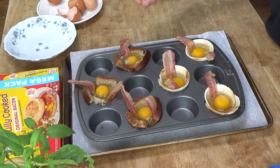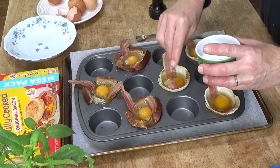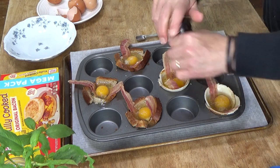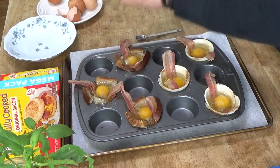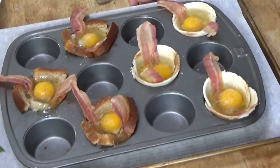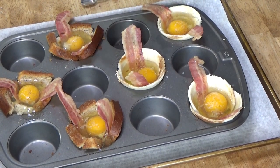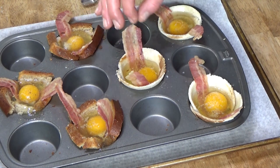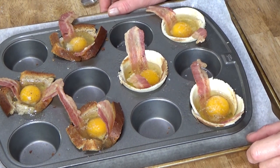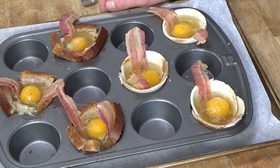Then we need some salt and pepper — just a pinch of kosher salt and pepper. These go into the preheated 375-degree oven just until the whites are set. I want the yolks to be soft. For a soft egg yolk, these will be done in about 10 to 15 minutes. If you want a firm egg yolk, cook them for 15 to 20 minutes.